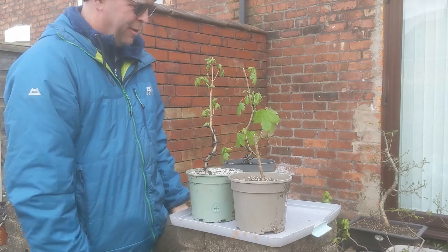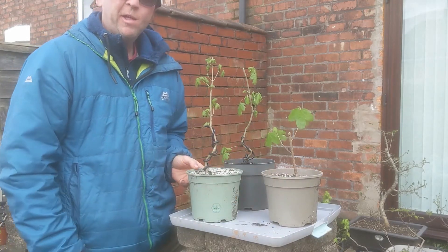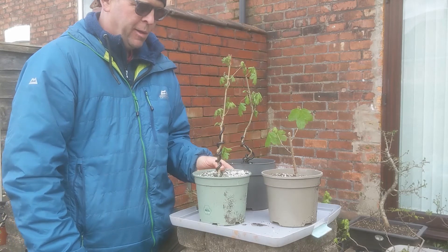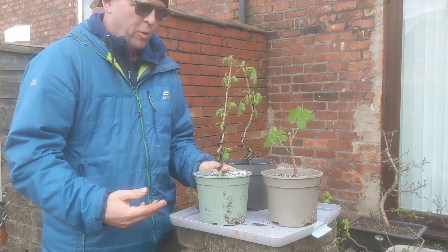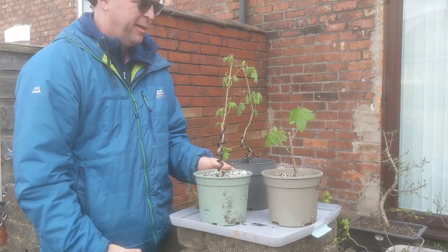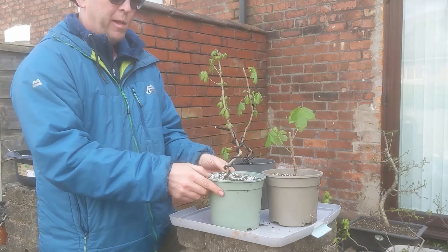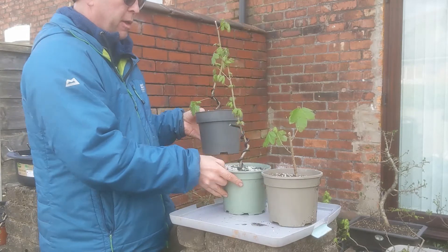Good afternoon. I've got some maples here that were wired in a video a couple of days ago. When I reviewed the video it was dead windy — it was just blowing like that, a waste of time. I just wanted to quickly show you what I did — they're just some field maple that I wired.